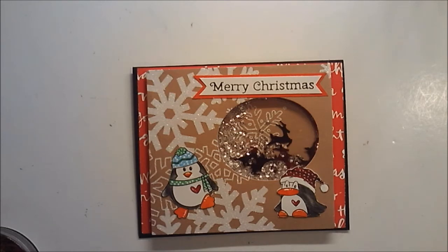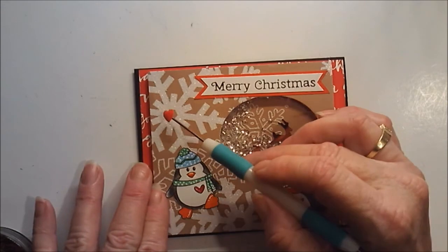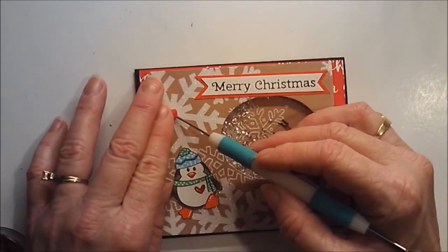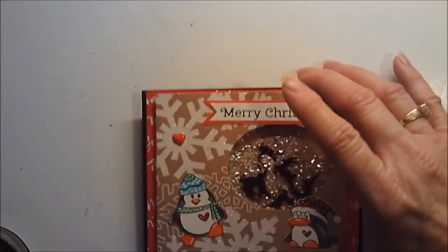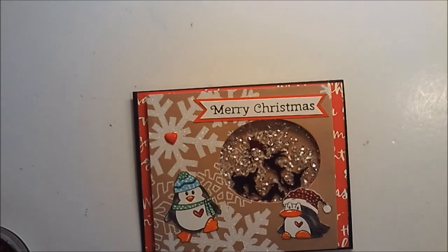Where am I going to stick the little heart? Maybe in the center of one of those snowflakes? Looks like right there — that's cute. There you go.